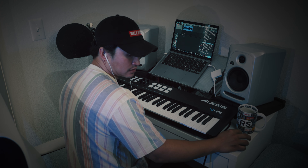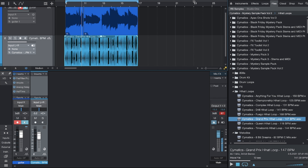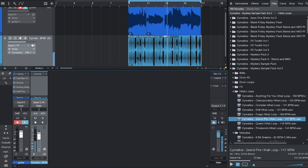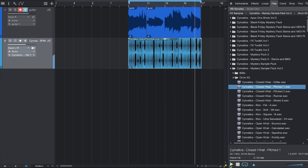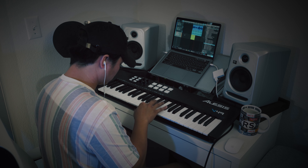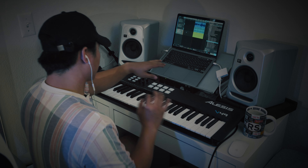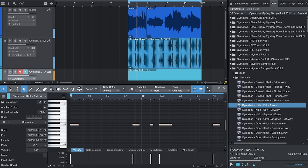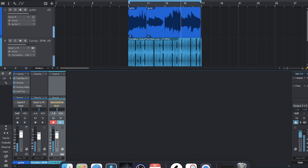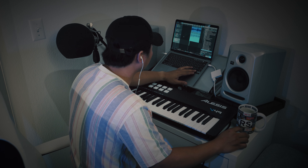Let's try to add a hi-hat loop. Let's try this kick. Let's try it. Let's quantize that. Let's add that open hi-hat.